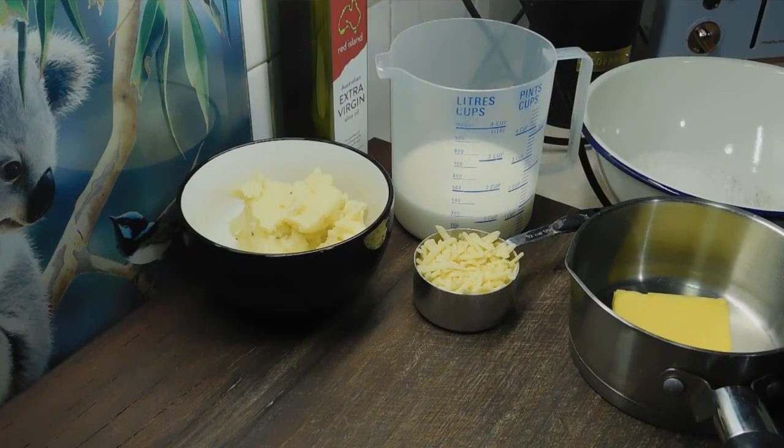Our potato is now cold. Now we want to preheat our ovens at 200 degrees Celsius. Grab out a baking tray with baking paper. Into a large bowl we want to put one and a half cups of self-raising flour. We want to put 30 grams of butter into a small saucepan. We need one cup of milk ready and half a cup of tasty cheese grated. And that's all we need for this.